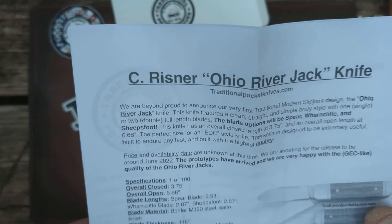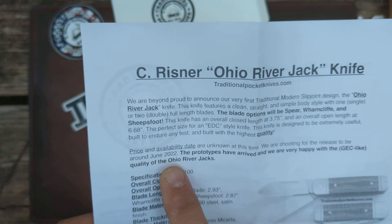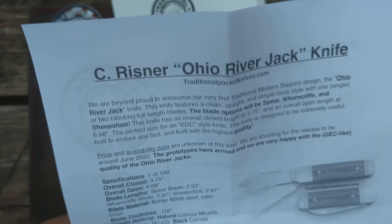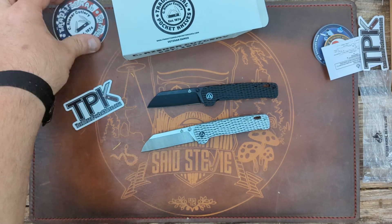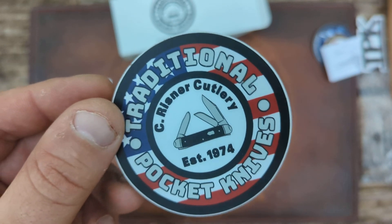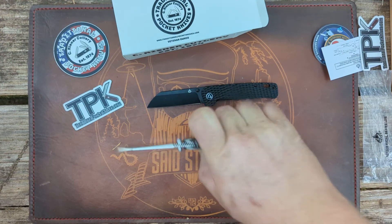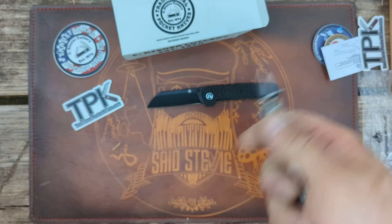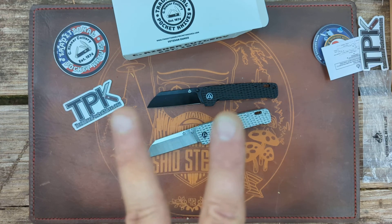Be on the lookout for those — they're happening really soon and I cannot wait to get one. Again, shout out to Traditional Pocket Knives and Austin over there running an awesome company. Appreciate getting to take a look at these. That's all I got — appreciate you guys tuning in, and I will talk to you later. Deuces.